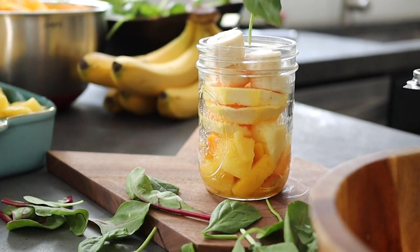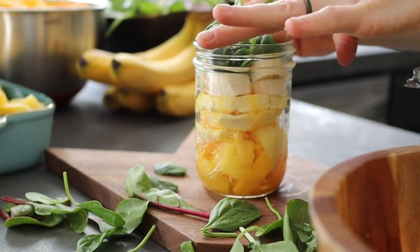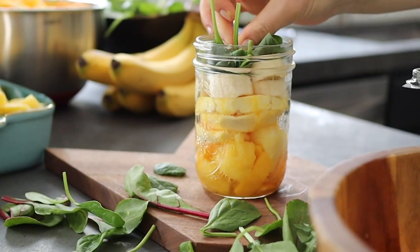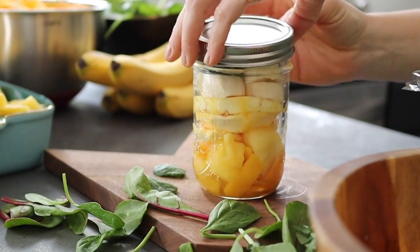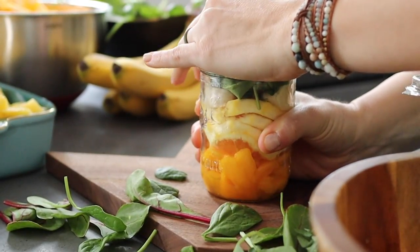Store the prepped smoothies upright in the freezer until ready to use. I like to pull one out the night before and slightly defrost it in the fridge overnight. In the morning, I add one cup of water or any liquid base to the mason jar, dump all the contents into the blender, and once it's blended, I reuse that same mason jar to pour my smoothie into and enjoy.